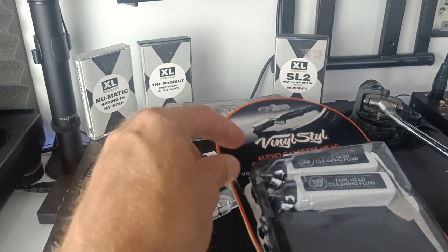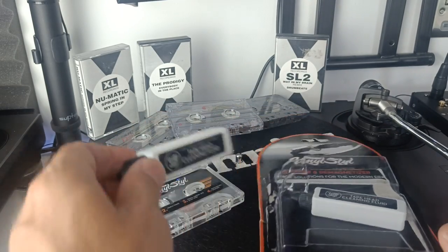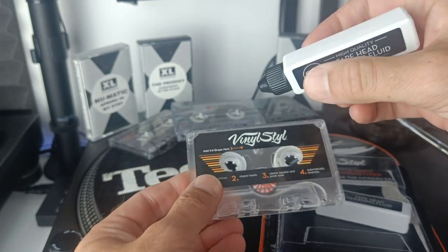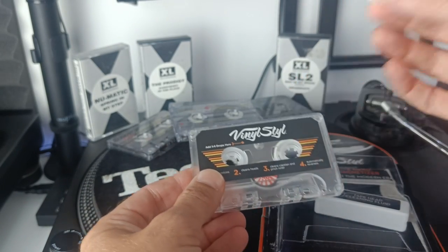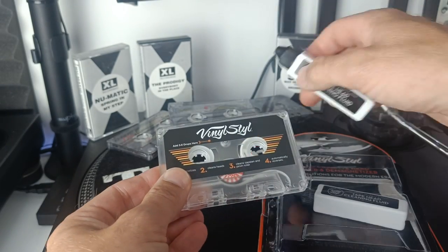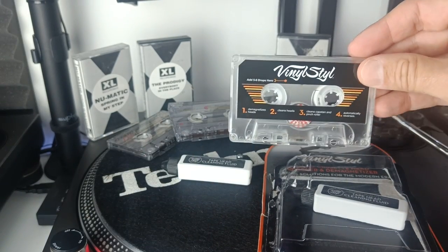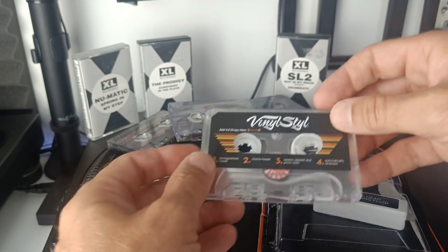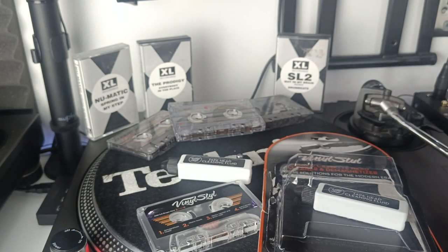Pretty simple. You take out the cassette, you drop a couple of drops of the solution into the gap, put that into your tape player, play it once and that's it. Job's done. Then you should put your other cassette back in and that should have cleaned your cassette player heads and demagnetised it.